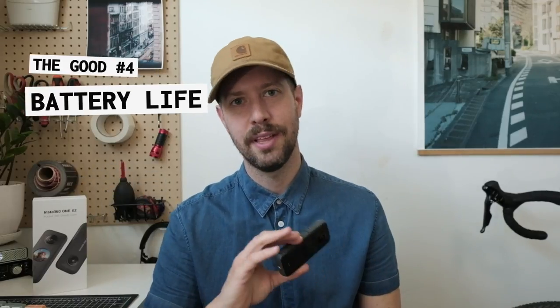I almost forgot — the battery life on this is insane. I rode around for about an hour and a half, recorded pretty much the entire time, and the battery still had plenty of charge left. I thought the GoPro's batteries were awesome, but somehow this is even more awesome.